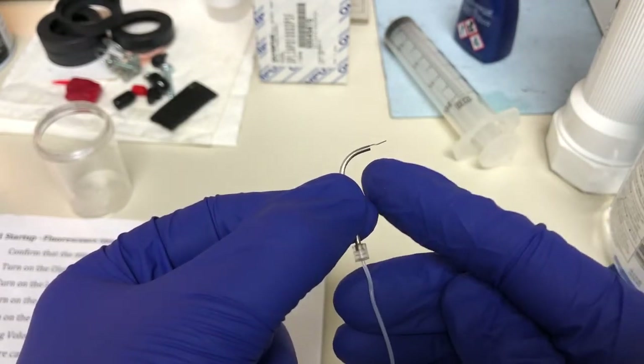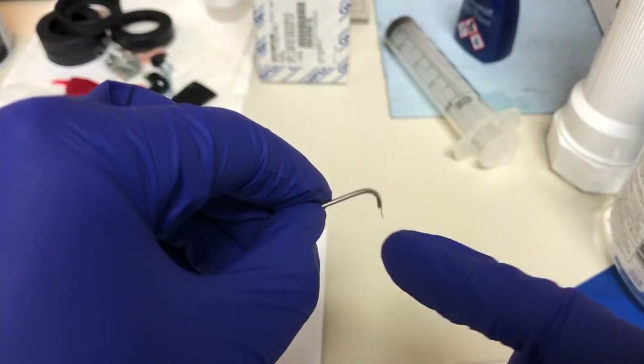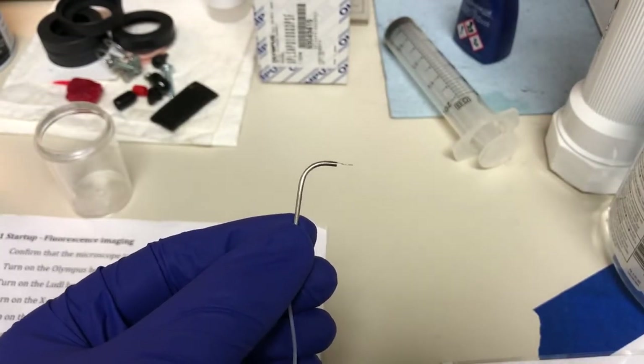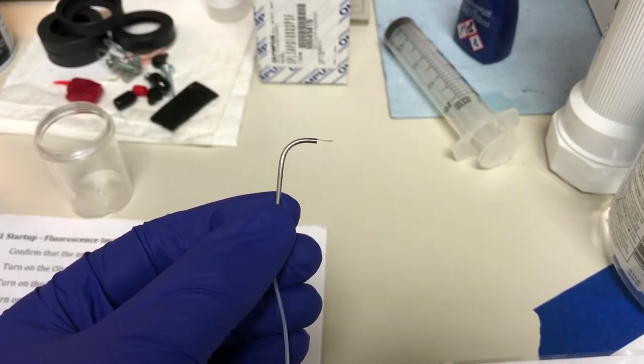What we want is for the wire to be protruding enough that when we insert this sideways into the sample it's actually in the media and not in mid-air. That depends a little on the sample you have. I have a 35 millimeter dish — I think this will be enough, but if not I can adjust it on the microscope itself.